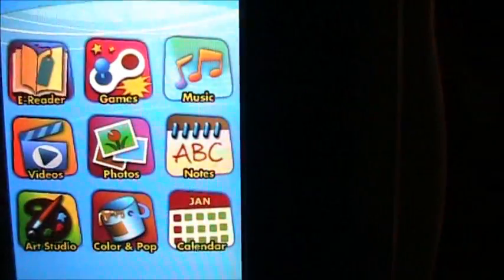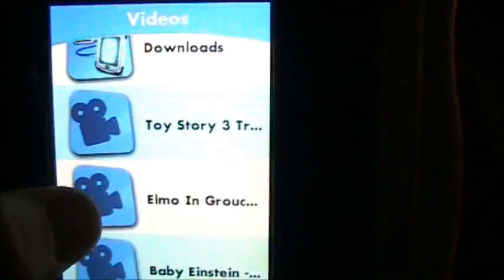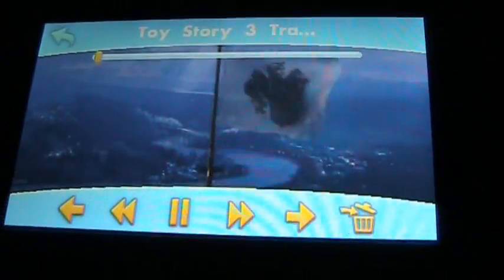Creating thumbnails. Now it's asking how you'd like to play — touch an icon to videos. I'll tap Videos and look for that Toy Story trailer I put on here. Touch a video to watch it — Toy Story 3 trailer. And here it comes.